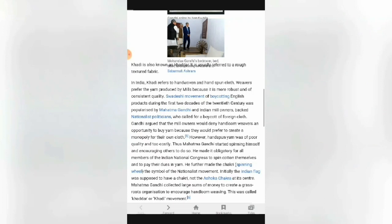The Swadeshi movement of boycotting English products during the first two decades of the 20th century was popularized by Mahatma Gandhi and Indian mill owners — big nationalist politicians who called for the boycott of foreign goods. Gandhi argued that mill owners would deny hand-loom weavers an opportunity to buy yarn because they would prefer to create a monopoly for their own cloth. However, hand-spun yarn was of poor quality and too costly.